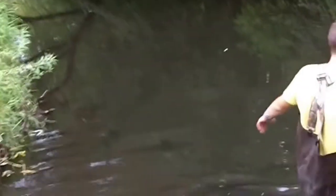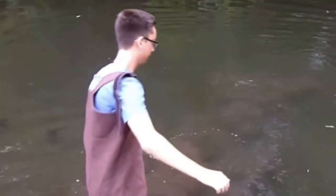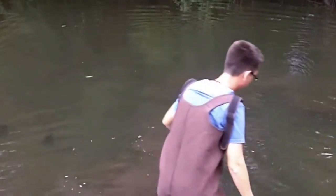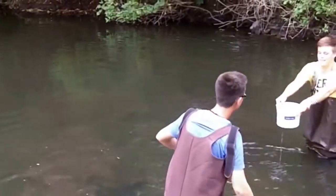One of the first things we're going to do is the bucket brigade, because we need the water for transparency tests. It's really important that when you walk into the water, you lift your feet up — you can already see all the sediments stirred up. I'm going to walk in.